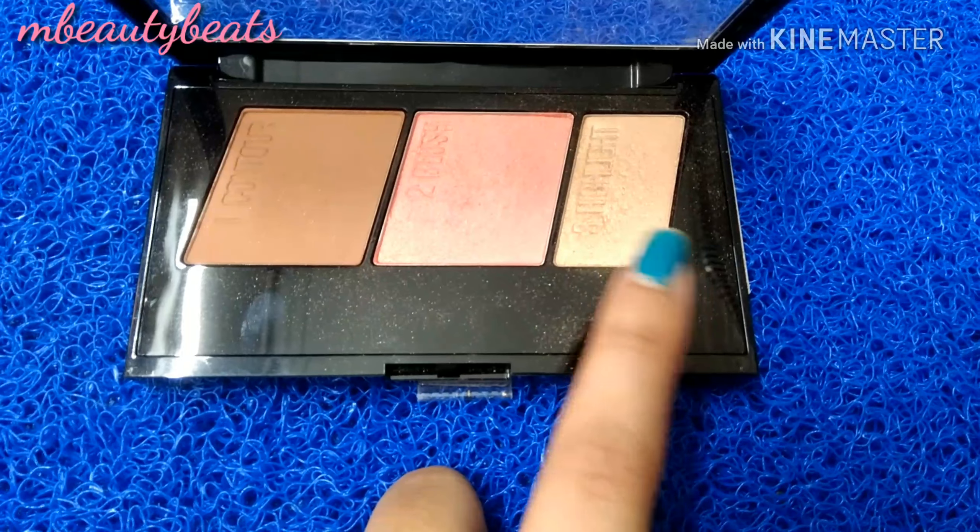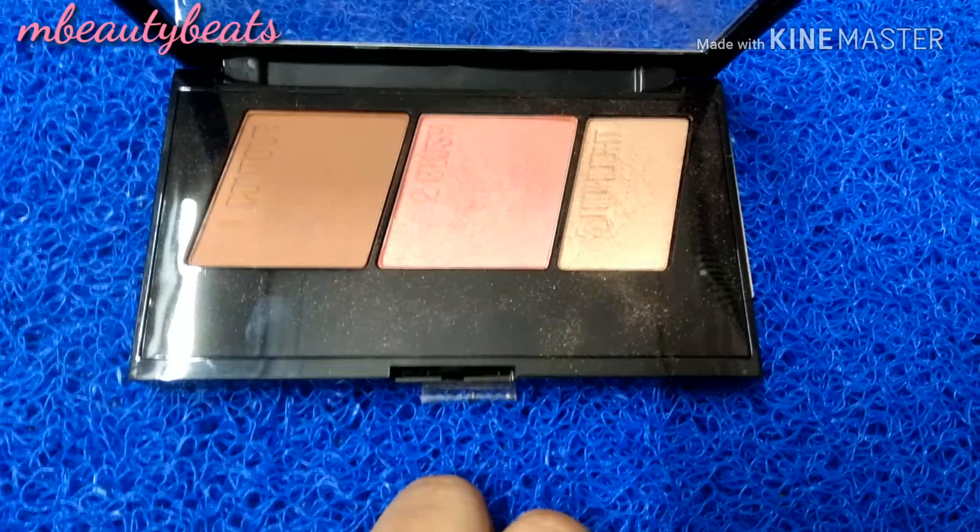Because my blue winged eyeliner is very dramatic, I am applying mascara to my lower lashes. After that, I use the Maybelline Master Contour palette. I will apply blush and highlighter but skip the contour. You can apply blush, and if you don't like it, you can skip it.